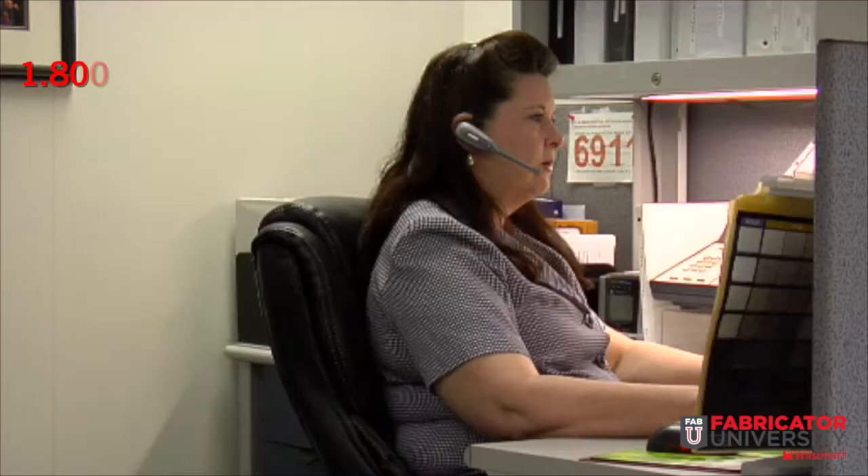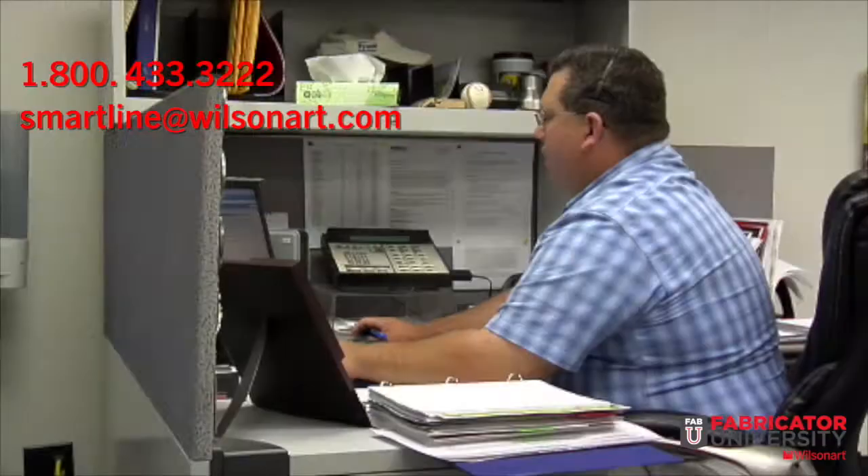Customer service assistance comes from real people and rapid response times via telephone, email, or chat lines 24 hours a day.